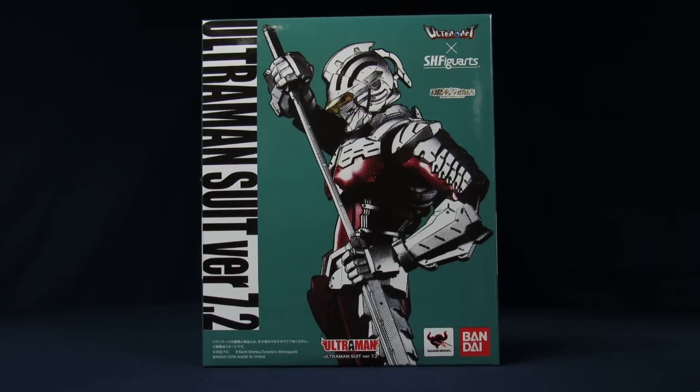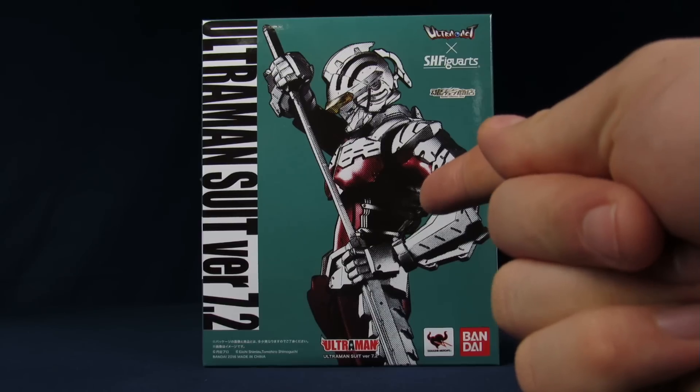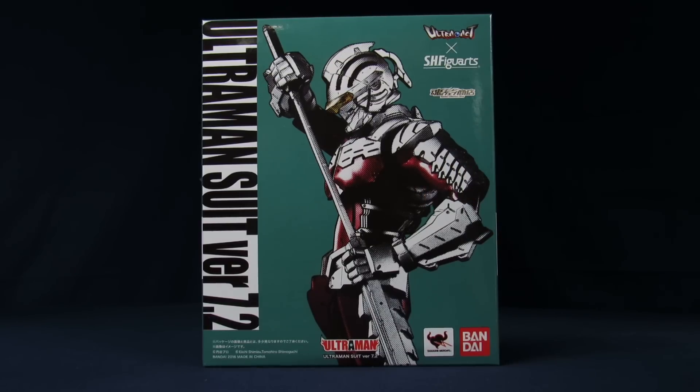Welcome to Super Important Views. My name's Steve, and today we're going over the Bandai Tamashii Nation's Ultra Act X Figure Arts Ultraman Suit Version 7.2, or you may also know it as the Ultra 7 Armor. This version of Ultra 7 is from the manga, which is the armor done by Moraboshi. If you guys haven't read the manga, it's actually really awesome — currently on volume 7, so it's pretty easy to catch up right now.